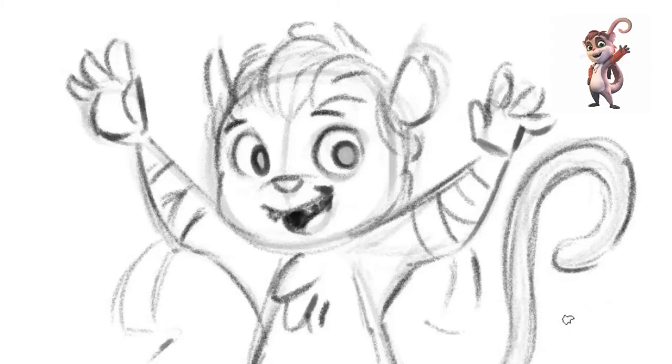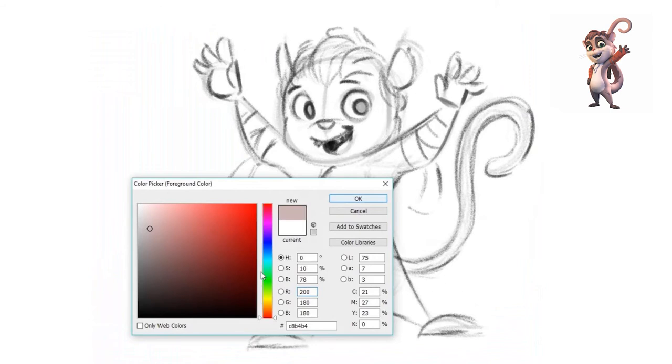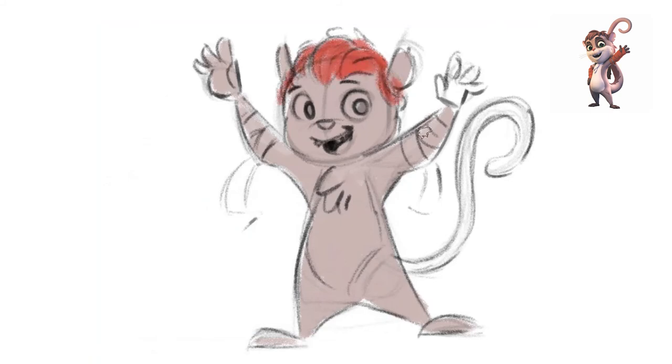Something you can do once you have your general outline for your character all done is come in and add some color. Color isn't really necessary for this purpose, but it can help to go in with a very rough pass and give an indication of what kind of color your character has. If someone's very cute, friendly, and full of life they might have bright saturated colors, but if they're quite old, grizzly, and not as happy you can use darker colors — lots of reds and browns.